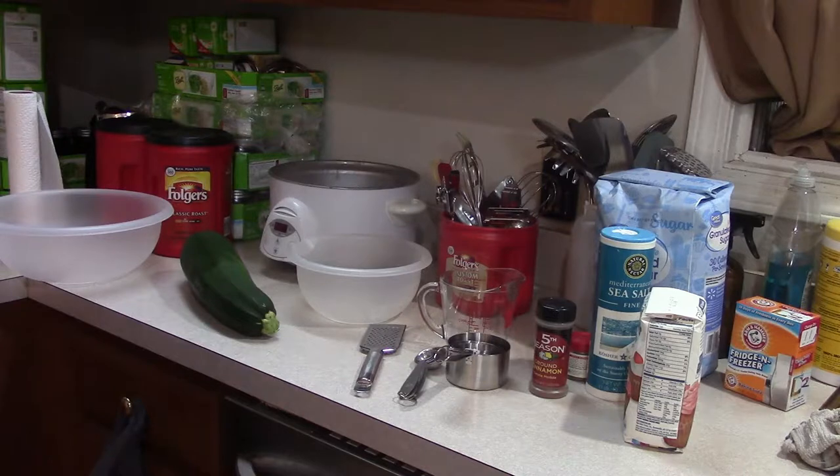I'm using cast iron Lodge pans. Generally, out of this recipe, you can get two pans, sometimes three. So I've got three ready to go.